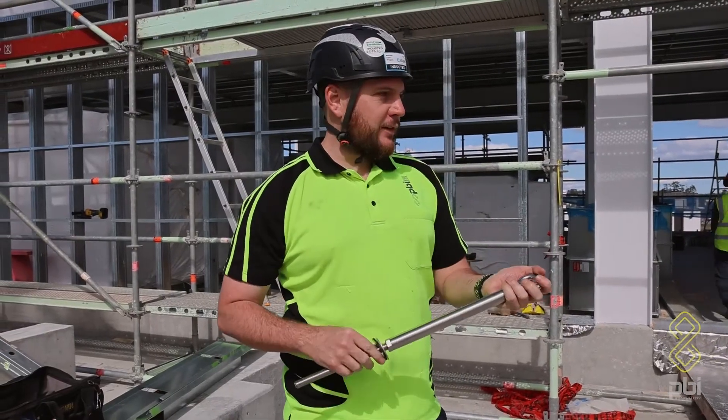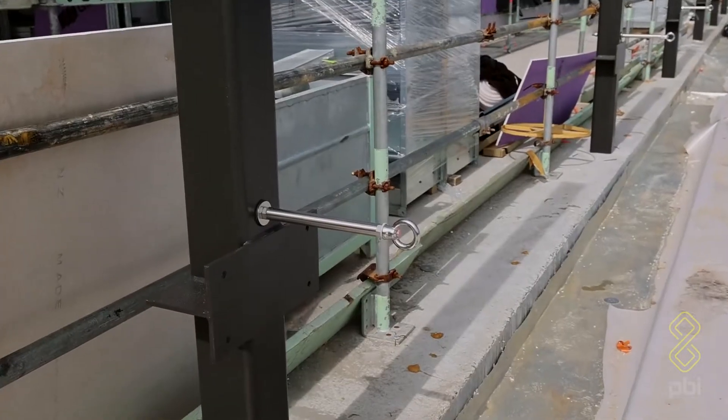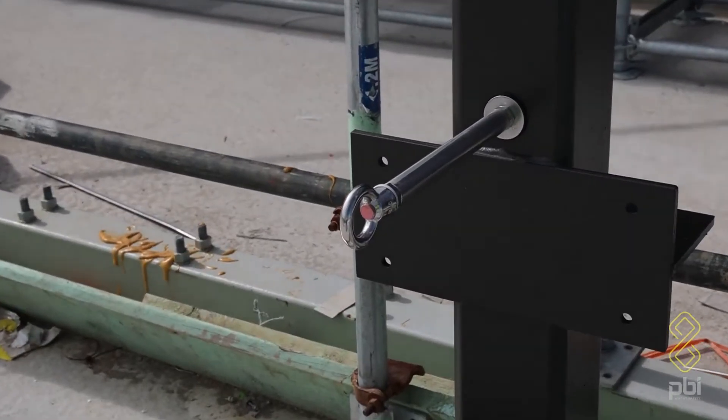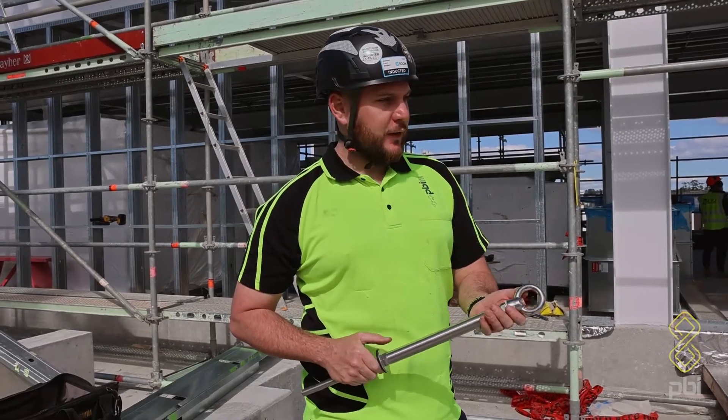The last couple of days I've been designing and building these anchors — an abseil anchor bolted through the SHS. It's got a sleeve going through the middle to give it that extra strengthening and a bit of waterproofing as well, welded onto it. The reason it's so long is to get past the louvers.